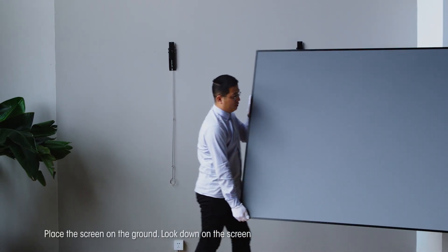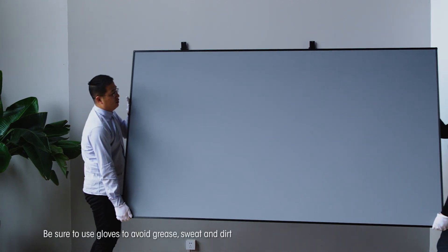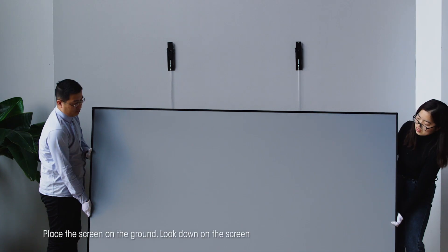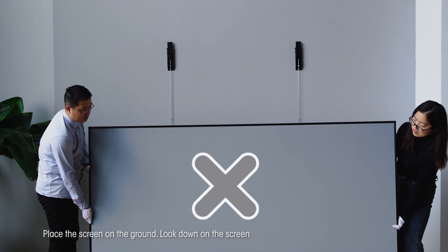We recommend that two people lift the screen. Be sure to use gloves to avoid grease, sweat and dirt. Place the screen on the ground and look down on it.